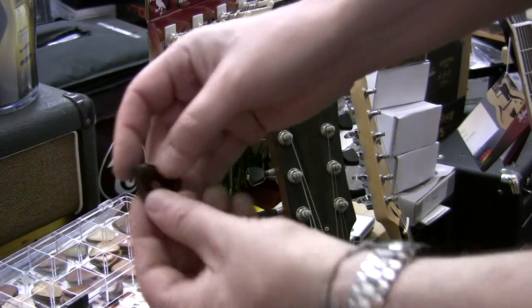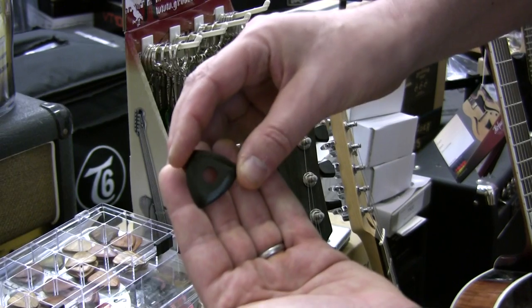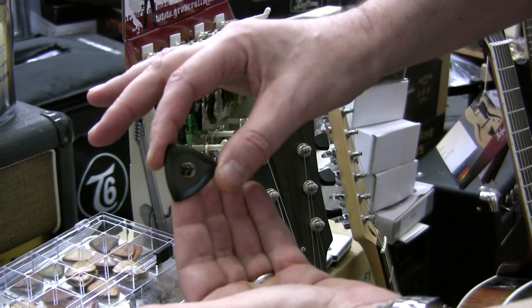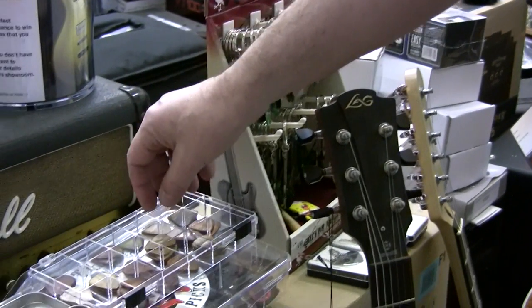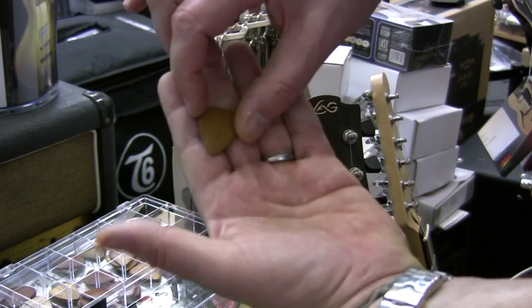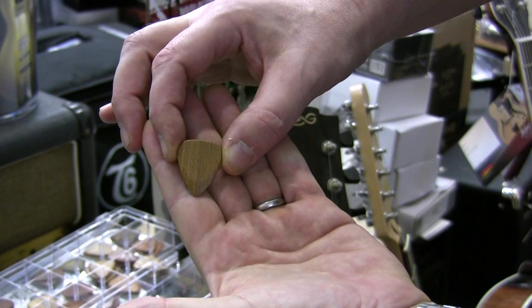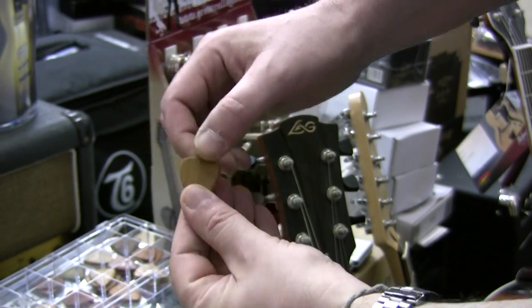We've also got an ebony pick — quite a thick ebony pick — the hole in the middle helps so you don't drop it. Very bright tone for acoustic guitars. Then we've got different types of wood pick, and each type of wood gives a different tone to the guitar you're playing — good for electric, good for bass, good for acoustic guitars. These start at £3 each.